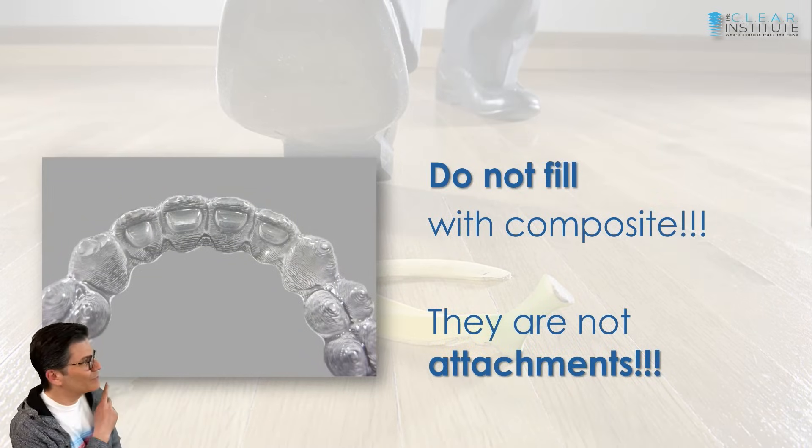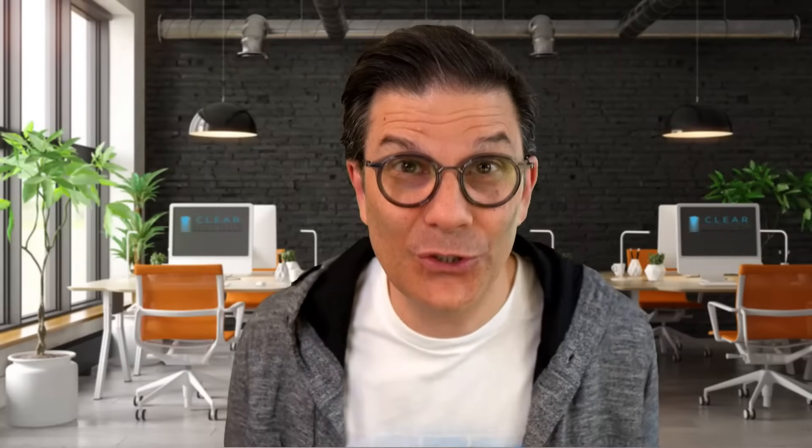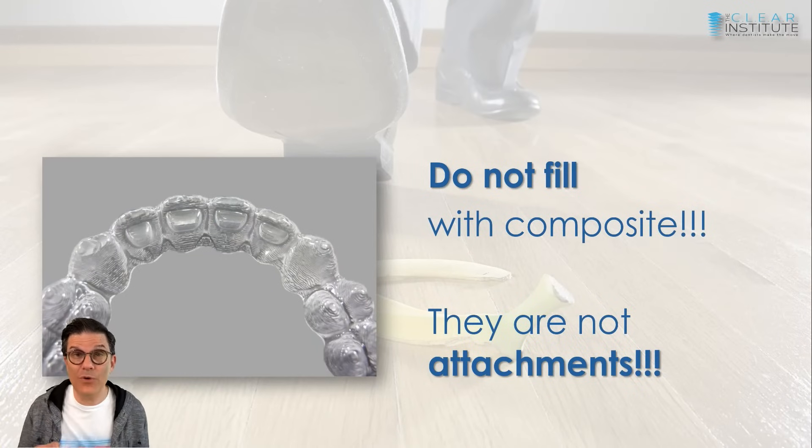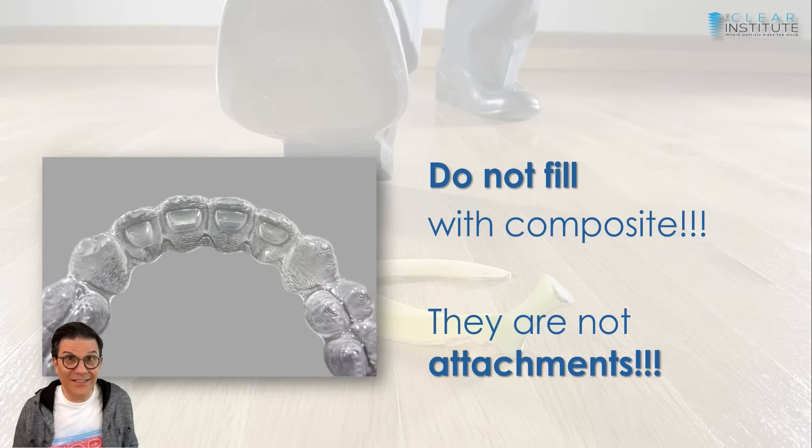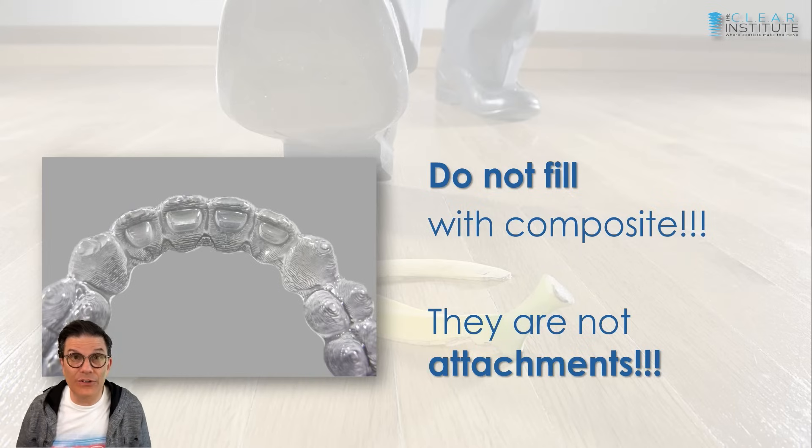Important warning: those little spaces for bite ramps are not attachments. Do not fill them with composite. If you're not doing your attachments yourself, make sure your hygienist or assistant knows these are bite ramps, not attachment spaces. They're just little bumps built into the aligner — when you remove the aligner, there's nothing there. And that can be part of the problem.